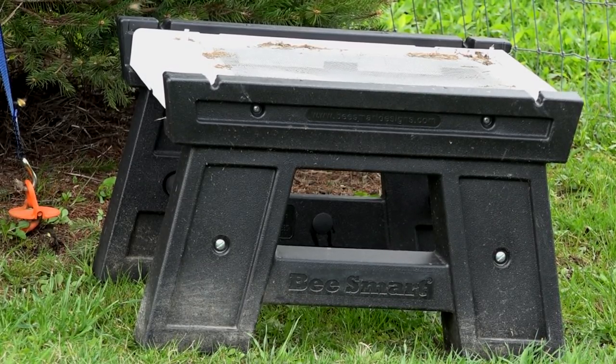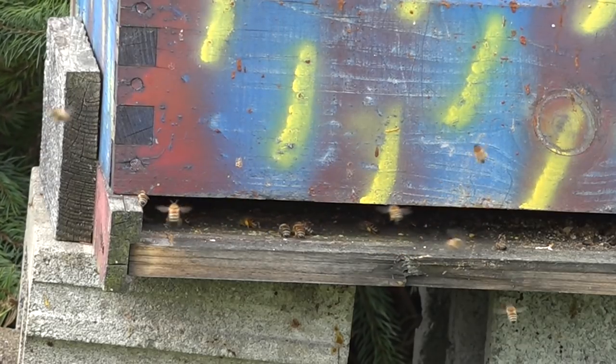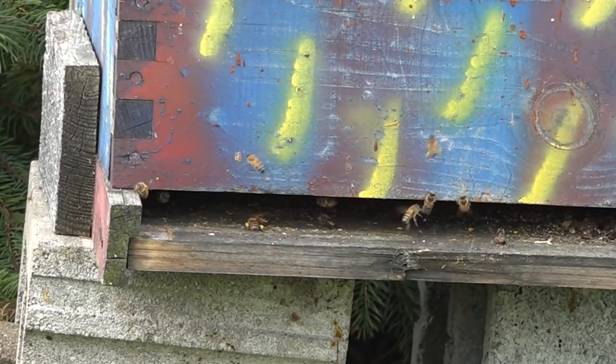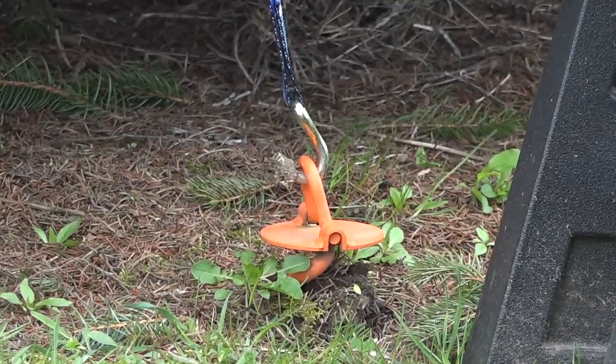I like to use these Bee Smart Design hive stands to temporarily stage my gear on while I'm swapping hive equipment. Here we have a crappy bottom board I'm going to swap out with a new one, and we're going to replace the bottom box in the process.